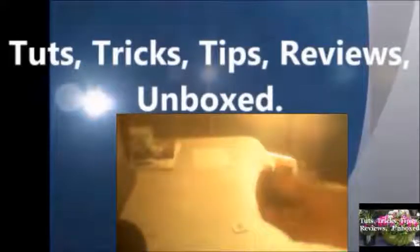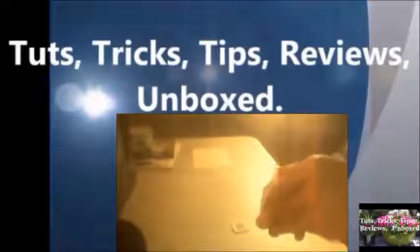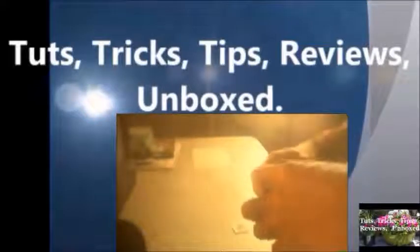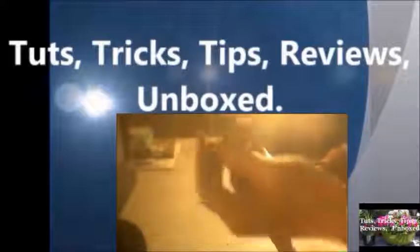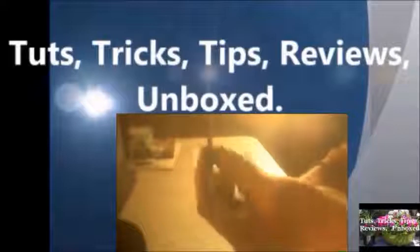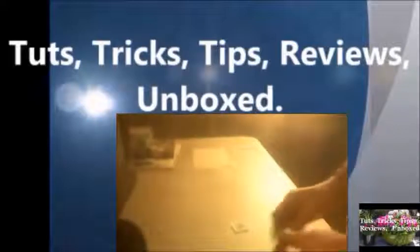Hello everybody, this is Roger Hansen with Touch Tricks Tips Reviews Unboxed. Today I'll be showing you about micro SD cards and installing them into an iPad mini as well as a camera.